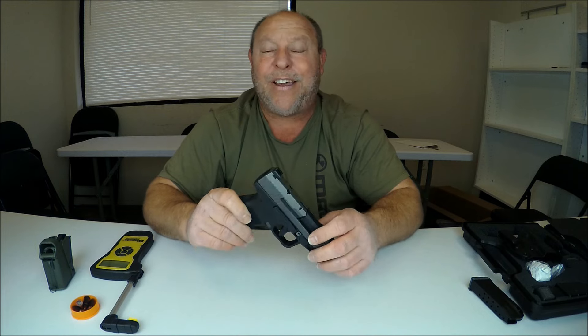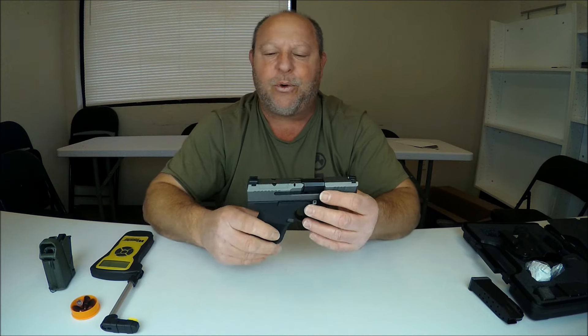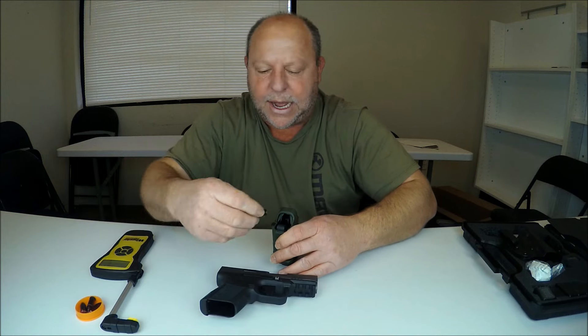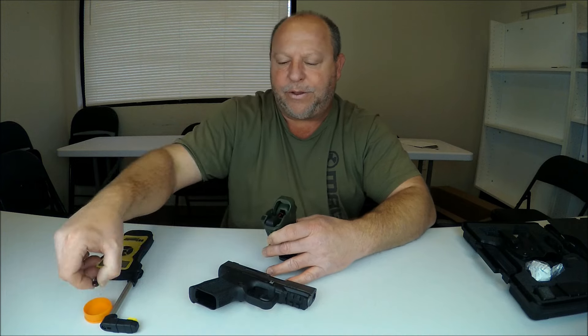For the rest of this I'm going to be using snap caps. I know they say it's safe to dry fire these firearms — the Canik website even shows them dry firing on targets — but I always like snap caps just out of habit. There's a lot of force coming forward from those firing pins and I'm always worried it might mess something up. These snap caps have springs inside that catch the firing pin to protect the firing pin and internal mechanisms.